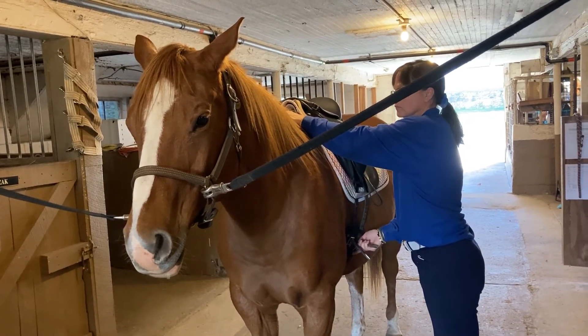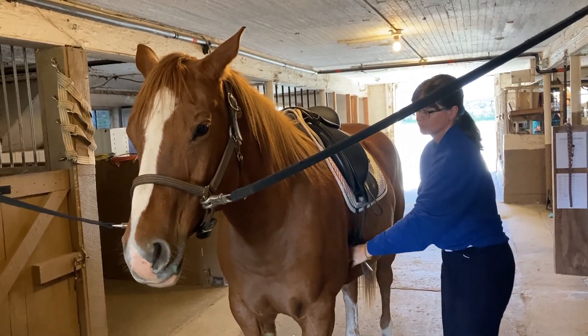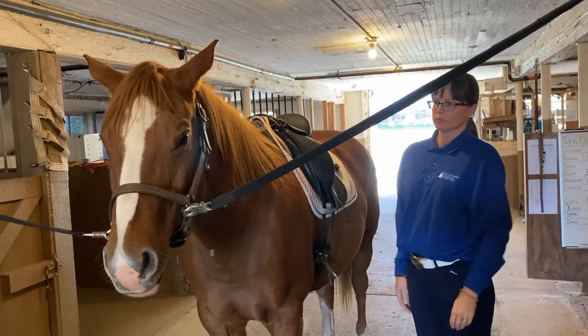Again, pressure on the horse's withers while she gently brings up the girth. There we have it.